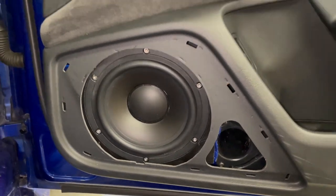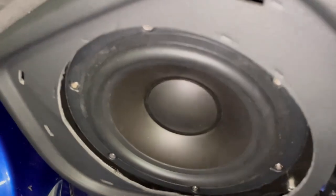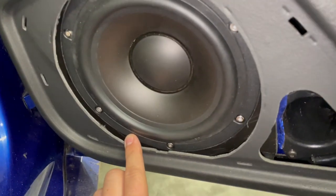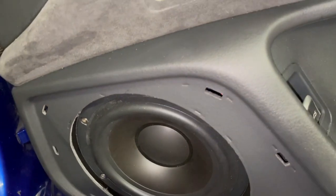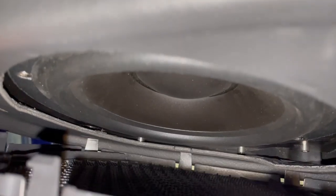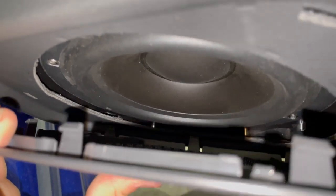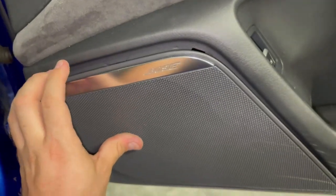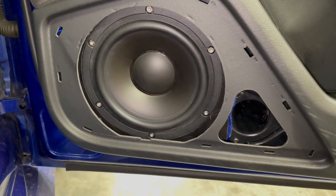The driver is in, door card is on, and it lines up perfectly with clearance. That's 10mm away from the original enclosure and we still have space. Once the grille clips in, there's a good 10mm away from the driver, giving plenty of clearance for excursion. Let's measure it.